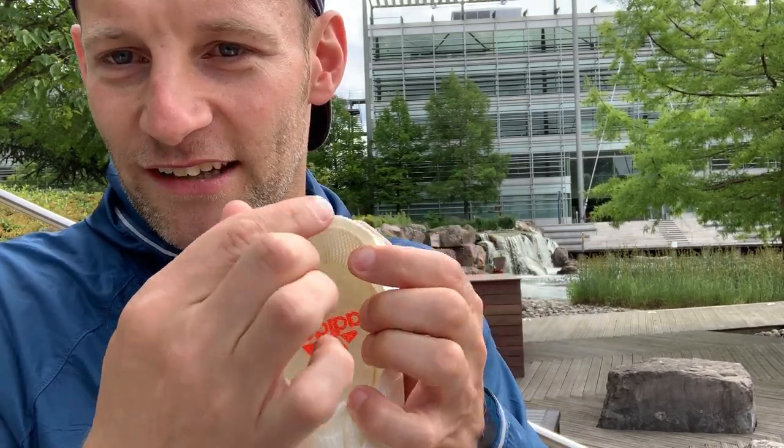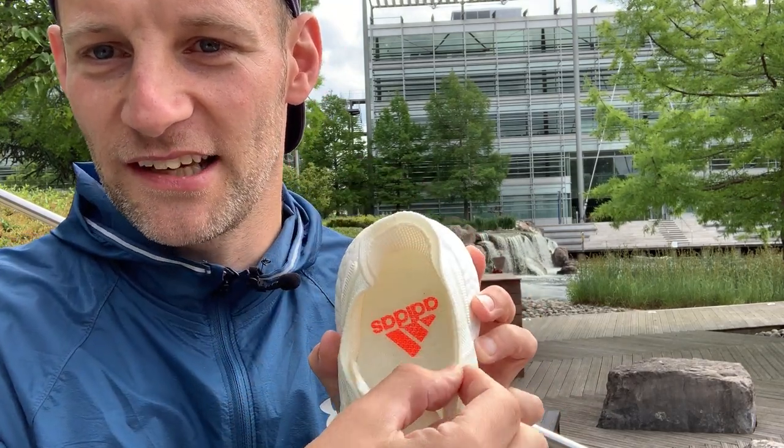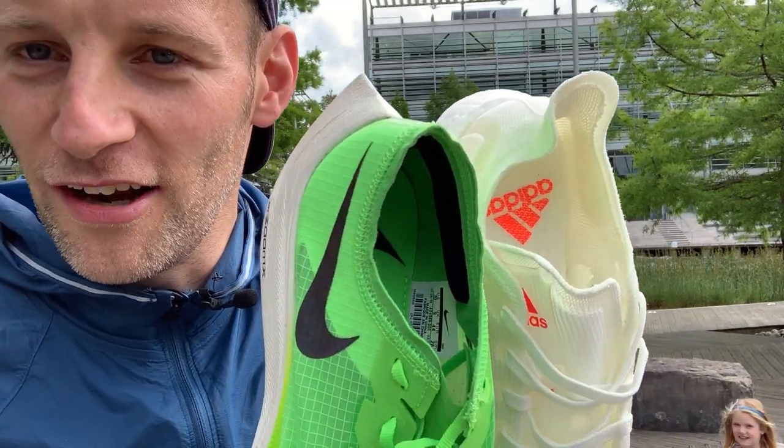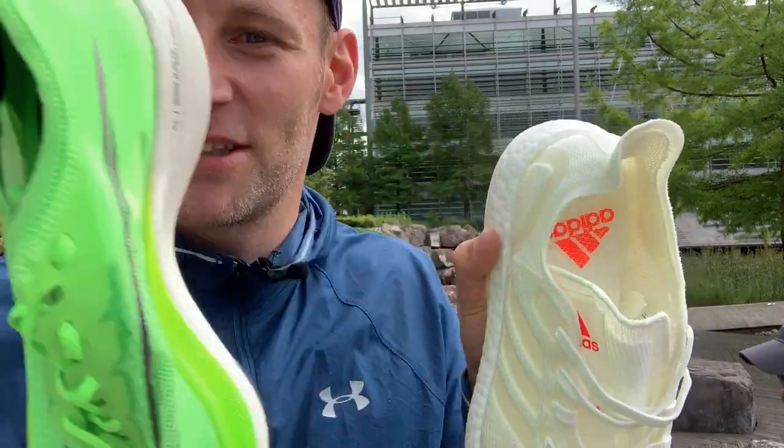If you look at how thin they've managed to get the plastic up around the heel collar, it actually looks not unlike that TPE sort of weave that you get on the Nike Next Percent.